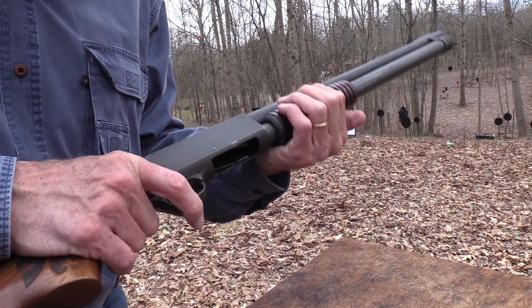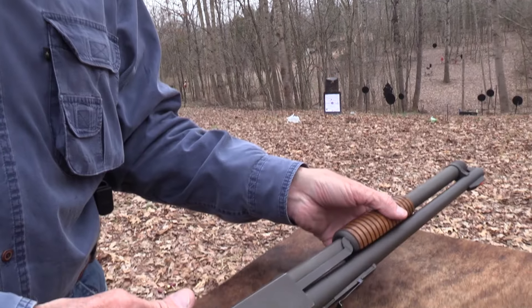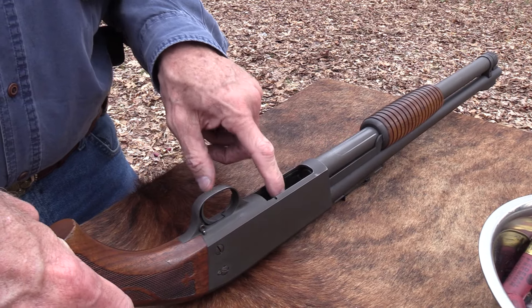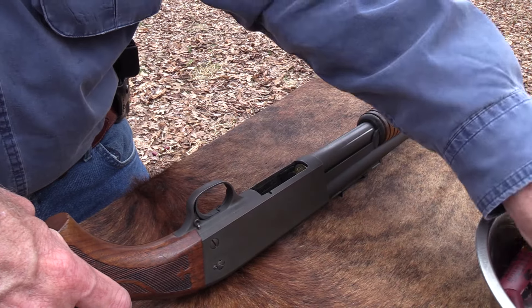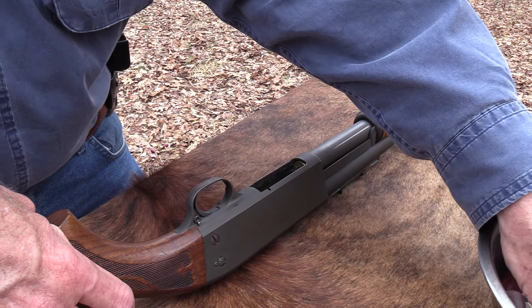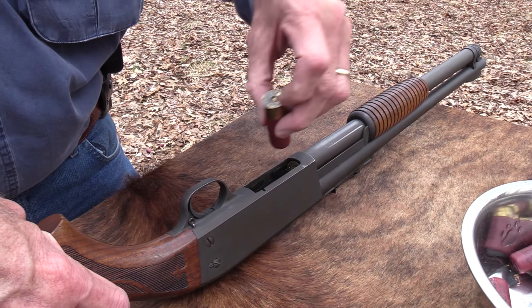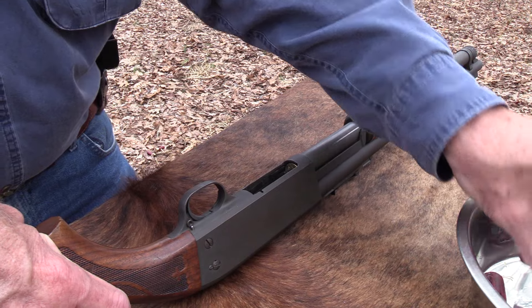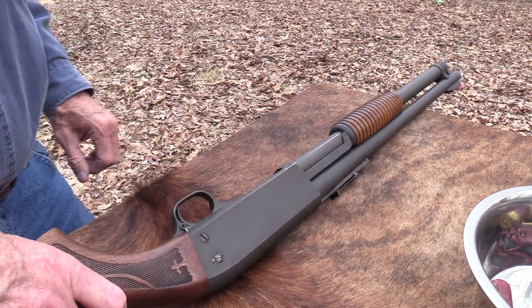Let's go ahead and put that safety on and put it in the chamber, then we'll put some more in. Some of the unique features of this - one of them is, of course, the bottom eject. Most of them load from the bottom, but this one's also bottom eject. So it's ambidextrous in that sense. And of course the slam fire feature, which I do demonstrate in both of the earlier videos. If you're not familiar with that, check those videos out - you just hold the trigger down and work the pump, and it'll keep firing. It's not a machine gun, but...